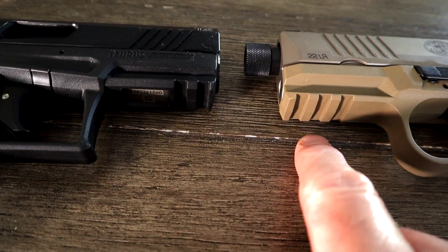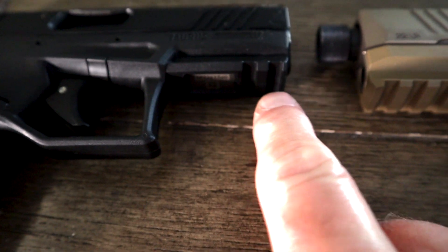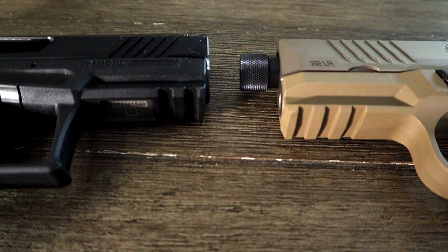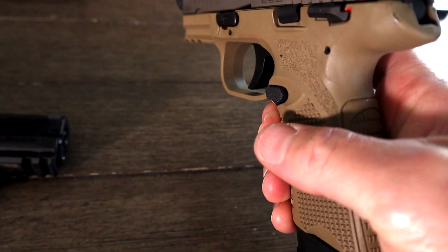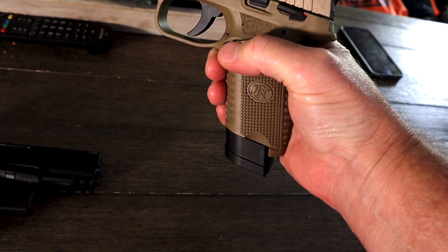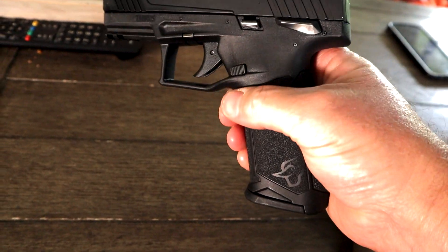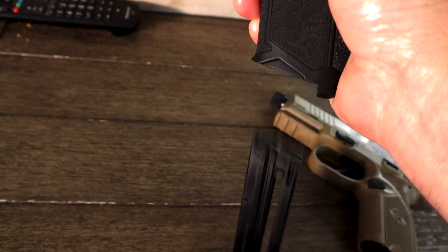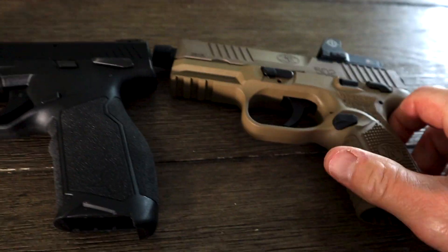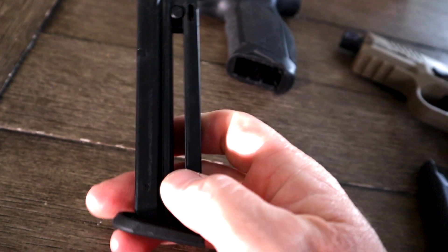Both of these give you the front Picatinny rail. On the TX 22, because of the serial tag underneath, you only have two sections, while the FN gives you three sections for your lights or lasers — but they both give you an option to attach. As far as the mag release on the 502, that thing just fires the mag right out. With the Taurus it's much flatter and sort of drops out. It's more pronounced on the FN and very positive — the win goes to the FN 502 for the mag release.